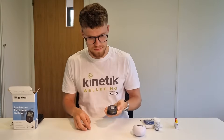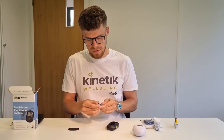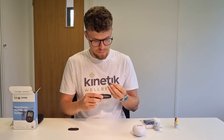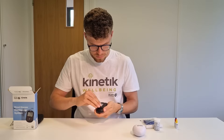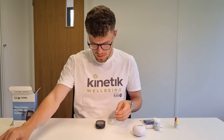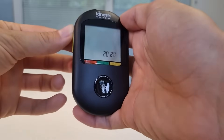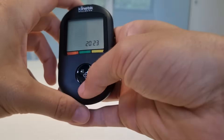First of all let's insert the batteries — simply prise open the battery compartment, take the plastic film off the batteries, and insert them making sure they're the correct way around. There is also a screen protector you can peel off. Once you've inserted the batteries you'll get the option to change the date and the time. Just use these buttons on the side to adjust, with the up arrow going up and the down arrow going down, then hit the middle button to confirm.